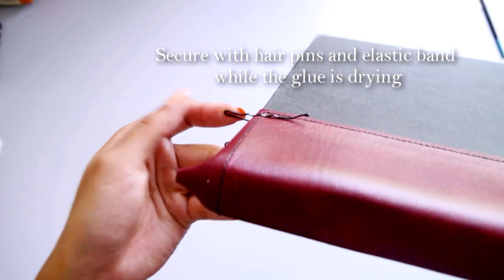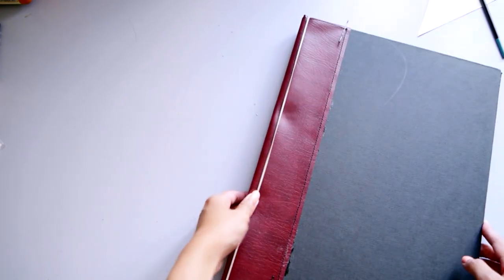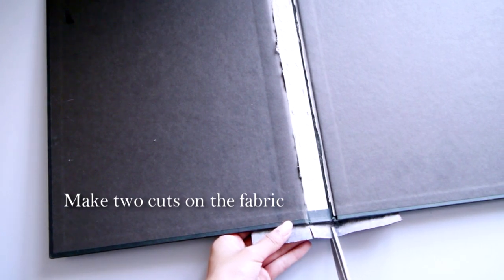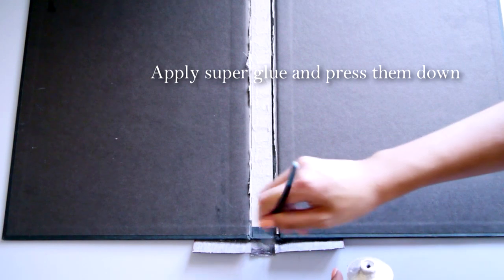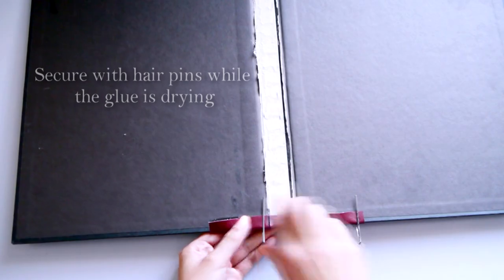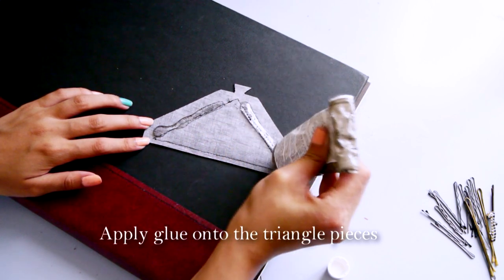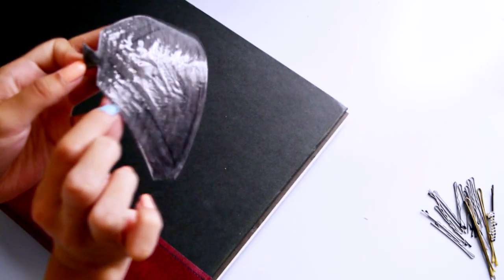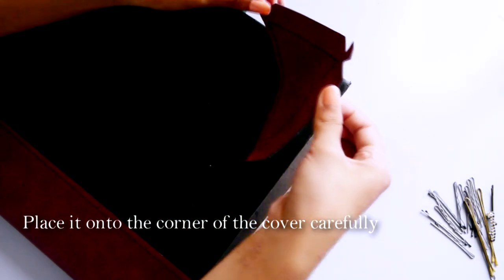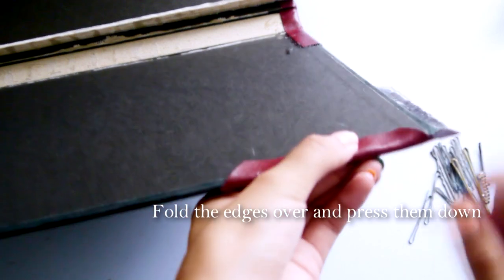Repeat this with the other side of the book. Hair pins are really useful for holding the fabric down while the glue is drying. Make two cuts on the fabric, apply super glue and stick it down. Now apply glue to the triangular pieces and place them on the corners of the book carefully. Fold the edges and stick them down, and use a ton of hair pins!